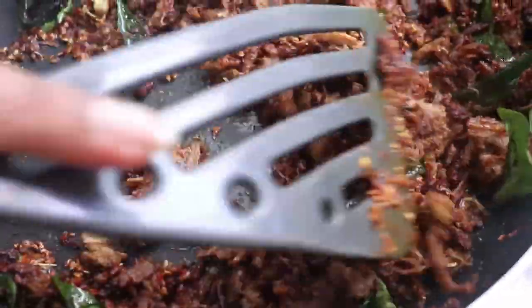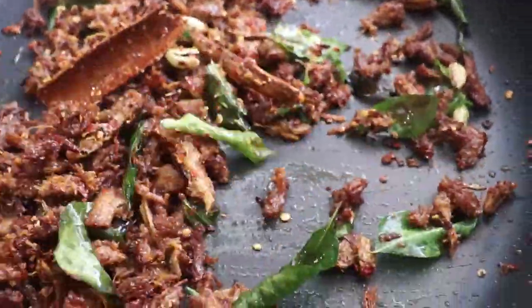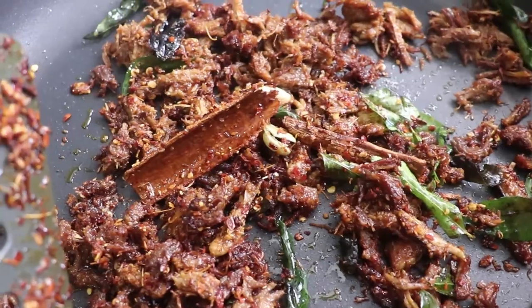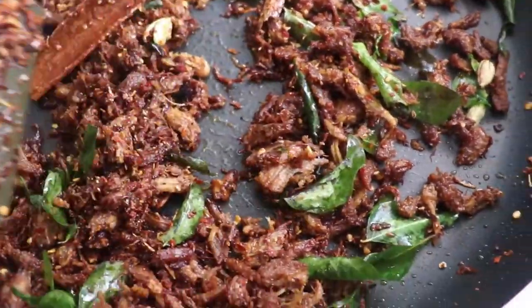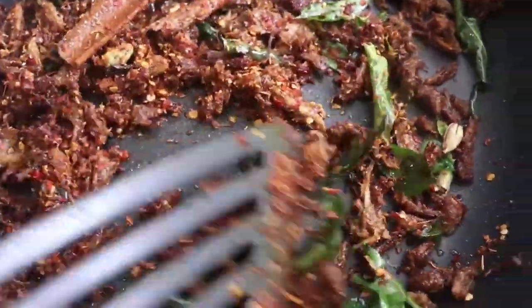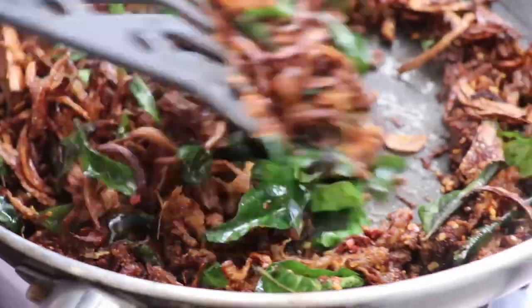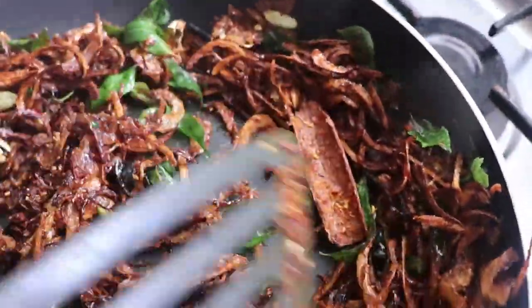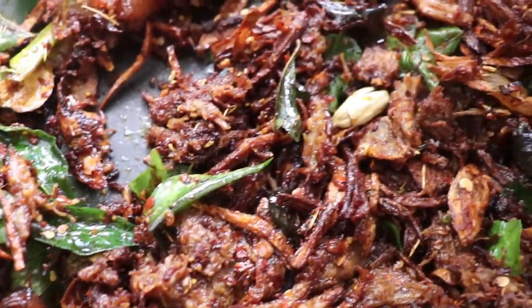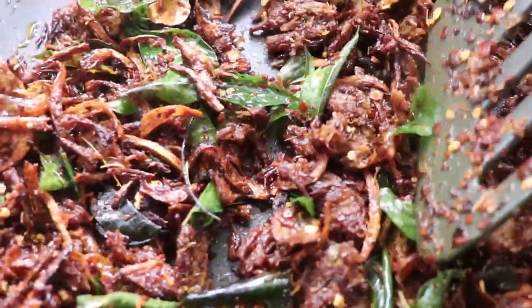I see a lot of modernized recipes for beef fry, but on my channel I have done thorough research in order to share these recipes with you. The idea behind it is to preserve these recipes for the next generation. Once you finish combining everything together, switch off the heat and let it cool off, then preserve it in an airtight container. You can keep it up to one month without any problem at all — maybe even longer. It's absolutely delicious and a wonderful gift to give.